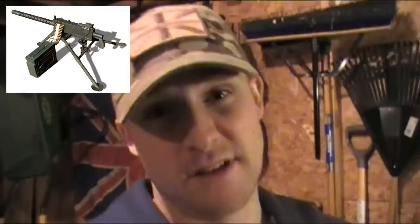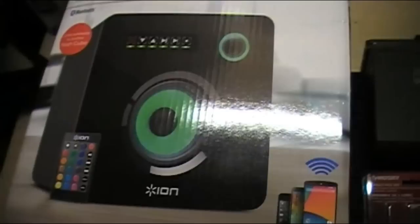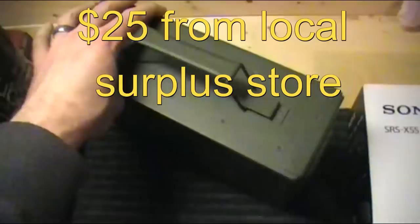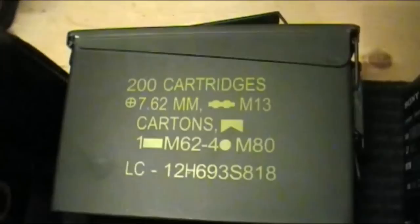So I decided to make my own — take a normal stereo and chuck it into a normal ammunition box. The ammo box I'm using today is a 30-caliber ammo can. Here's the standard 30 cal can for 7.62 ammo, 200 round cartridges M13.